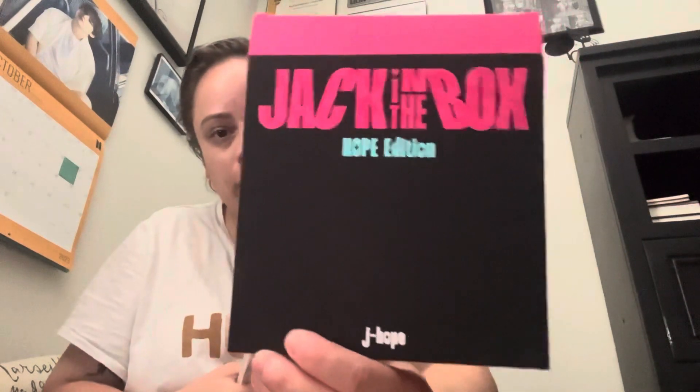I'll go ahead and open this up and show you guys exactly what those items look like. I got this at Target and I believe it was about 22 dollars in total. Let me make sure I got everything out.